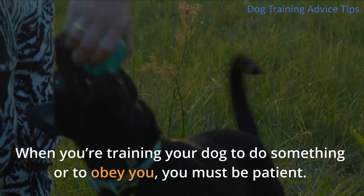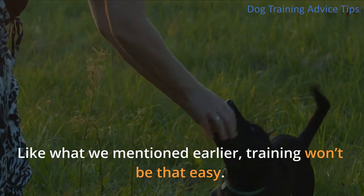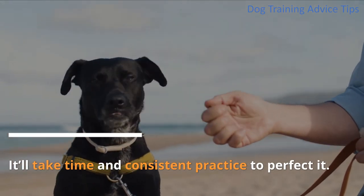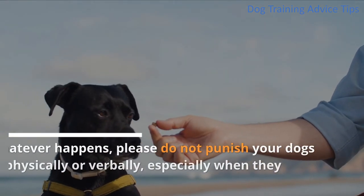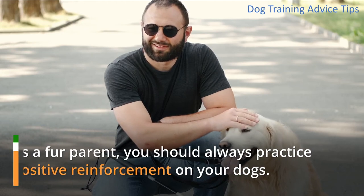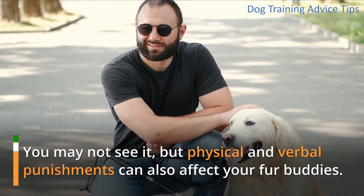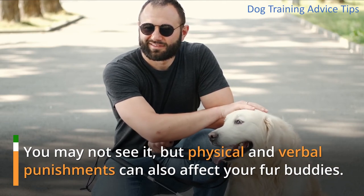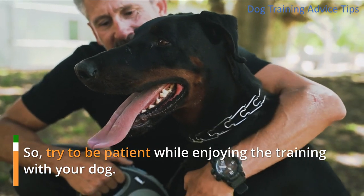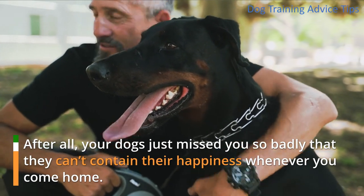When you're training your dog to do something or to obey you, you must be patient. Training won't be that easy — it'll take time and consistent practice to perfect it. Whatever happens, please do not punish your dogs, whether physically or verbally, especially when they jump on you. As a fur parent, you should always practice positive reinforcement. Physical and verbal punishments can negatively affect your furry companions. So try to be patient while enjoying the training with your dog. After all, your dogs just missed you so badly that they can't contain their happiness whenever you come home.